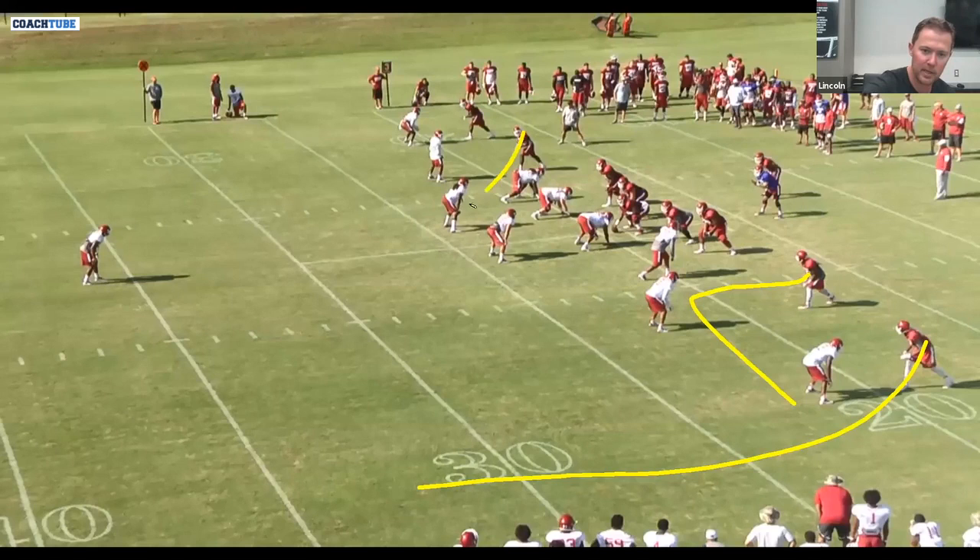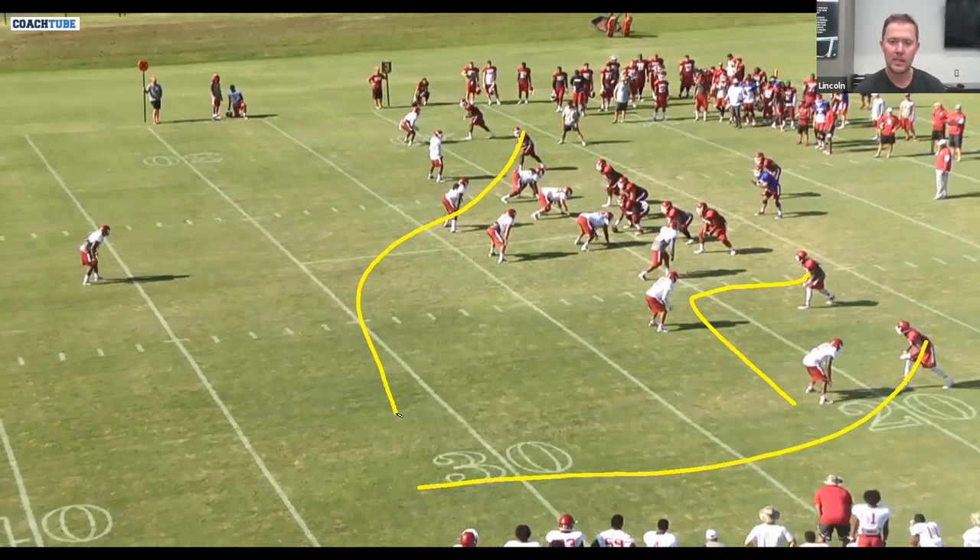The Y cross is the meat and potatoes of this play. This is the route that you put your most versatile receiver at — a receiver that has the most feel. Feel is the most important thing on this route. Certainly if you get a guy that's got feel and can separate, then you really have a difference maker. It's very, very difficult to cover.